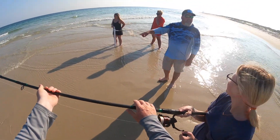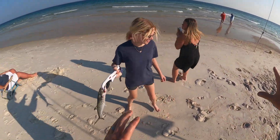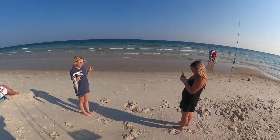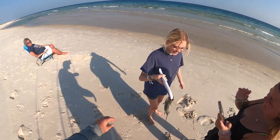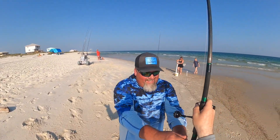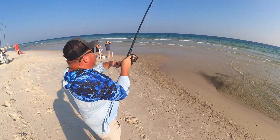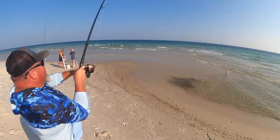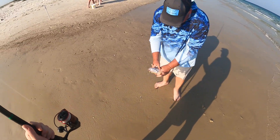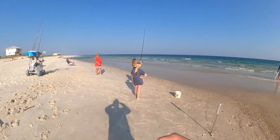You got a Spanish mackerel on there! Yes, they have teeth. Look towards the sun — it'll make that fish look nice and pretty. Make sure you're taking good pictures because I want you all to send me some. There you go — that's the picture I want! You gotta have fun while you're out here. This has been the most active the fish have been all week. This evening is making me feel good.